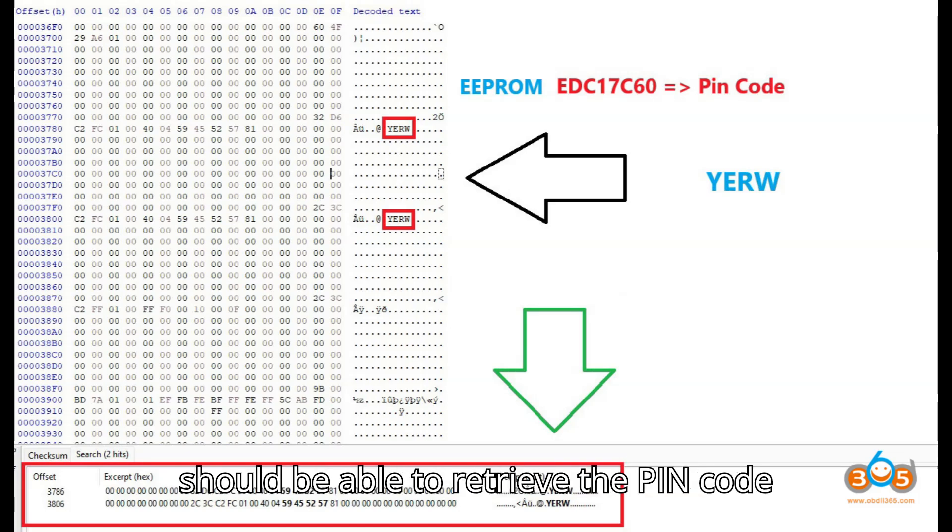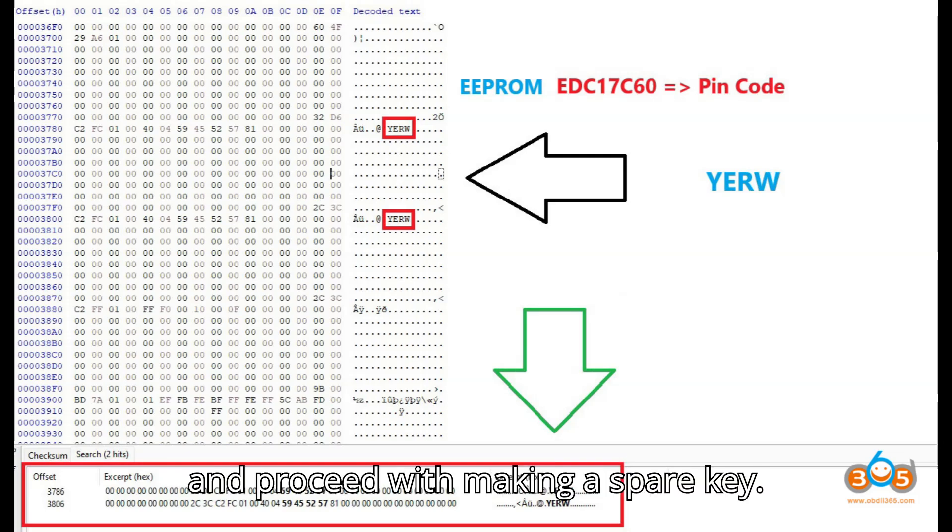By following this method, you should be able to retrieve the PIN code and proceed with making a spare key.